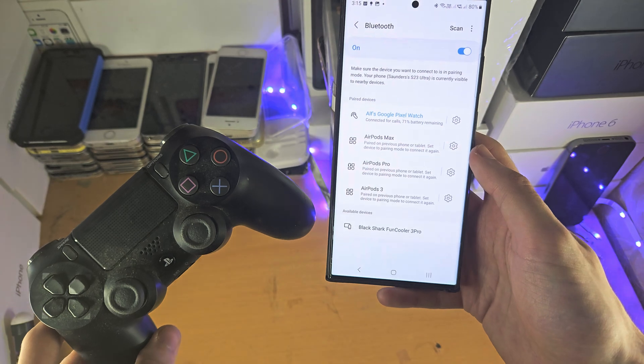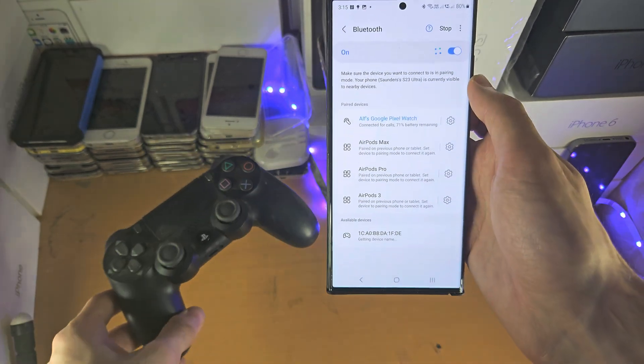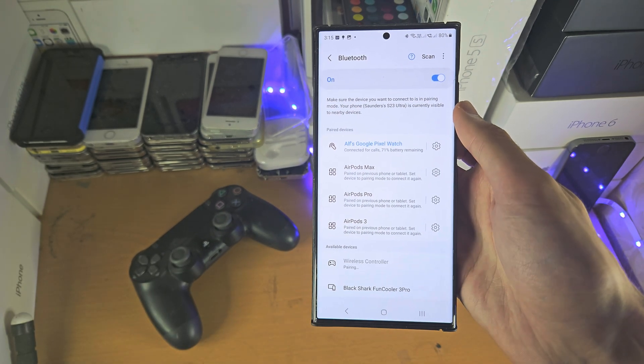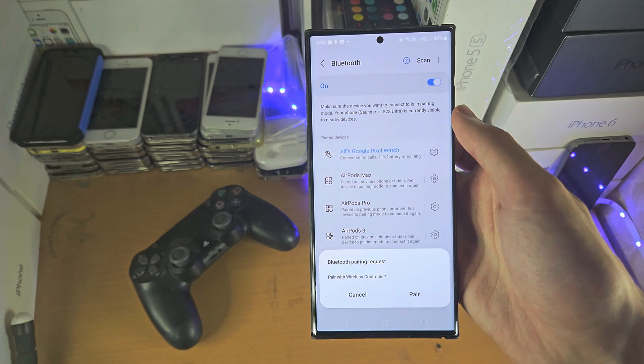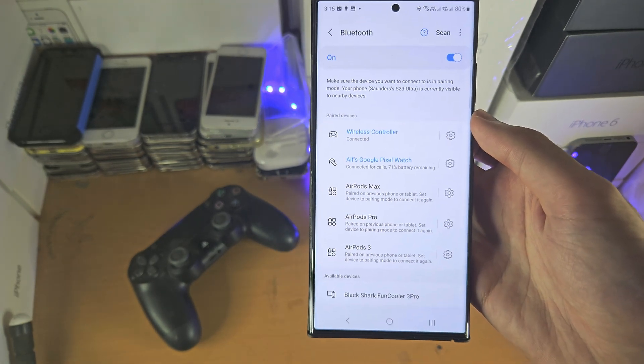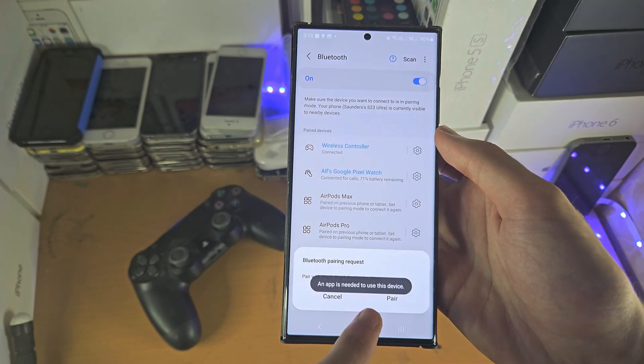Now go back to the S23 Ultra and tap on Scan again. You should see the wireless controller show up — tap on it, then tap Pair. The PS4 has now been successfully connected.